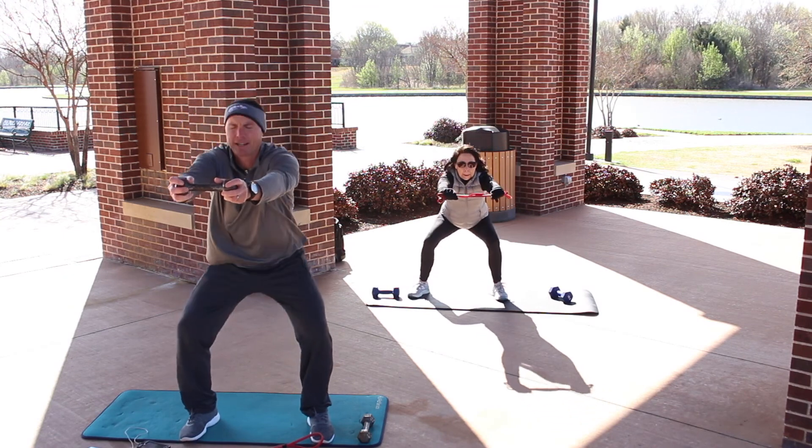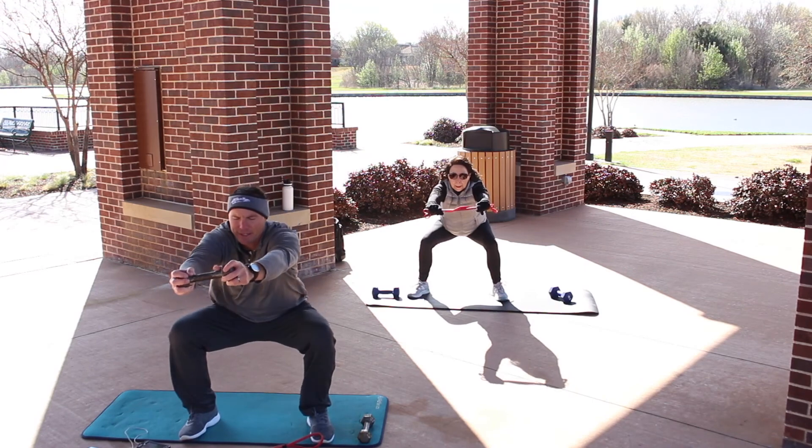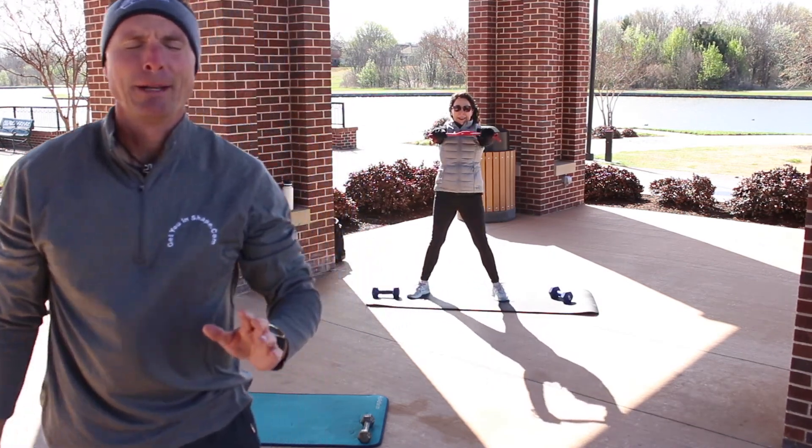Stand up — sitting on that chair, beep-beep, and then coming up. Sitting on that chair, beep-beep, coming up. Now I want to hear it from you as you squat down — beep-beep!